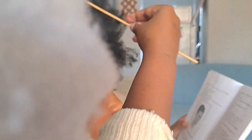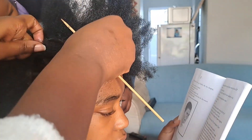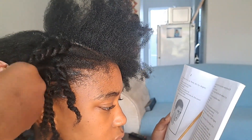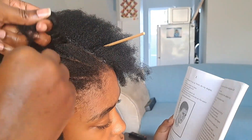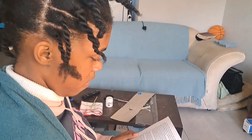So guys, as you can see, she is reading while we're busy working because the next day she was supposed to write exams — she was writing her Afrikaans exams. So she was reading her Afrikaans book while we were busy. That teaches people: you can do everything you want as long as you know how to multitask. My daughter was multitasking that day because she wanted to be done with her hair and also to study.